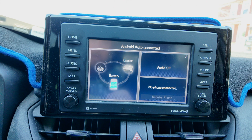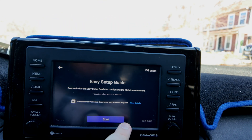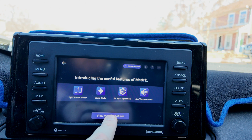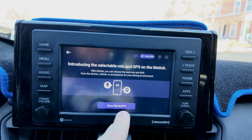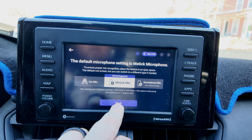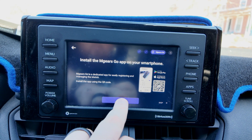Now we wait for it to connect. It says Android Auto connected. I guess we have to go through the setup again. We already looked through all this — we're going to use the GPS and start the setup.